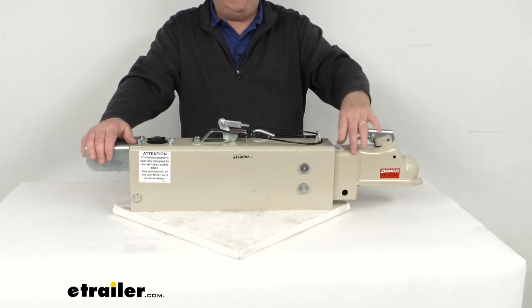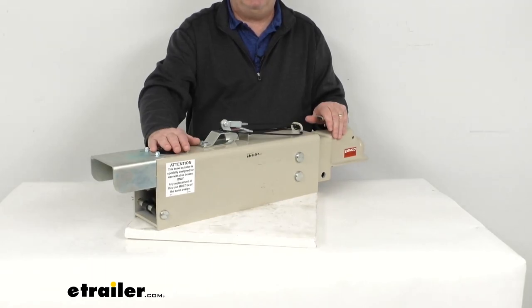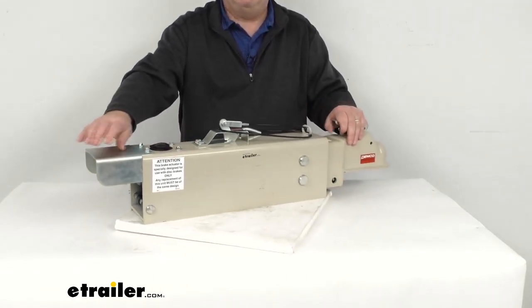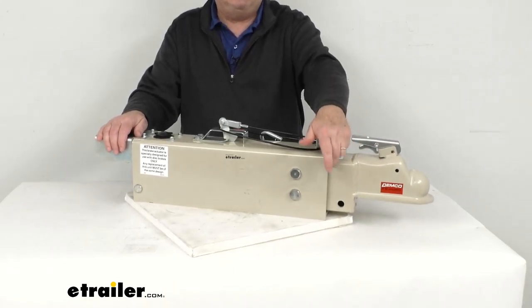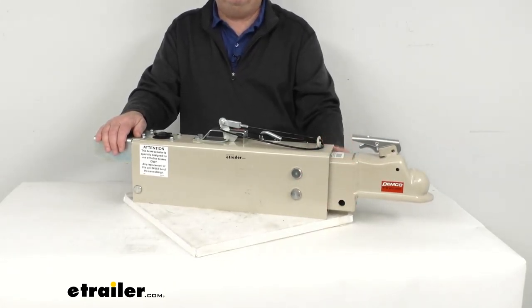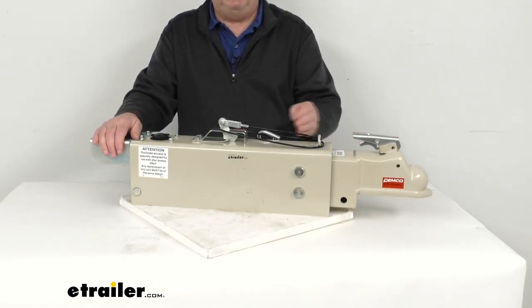When this happens, this actuator will contract, applies force to the master cylinder back here, and this in turn supplies the necessary hydraulic pressure to engage your trailer's brakes. This one uses a nice acetal copolymer lining, which provides smooth operation as this actuator will telescope in and out.